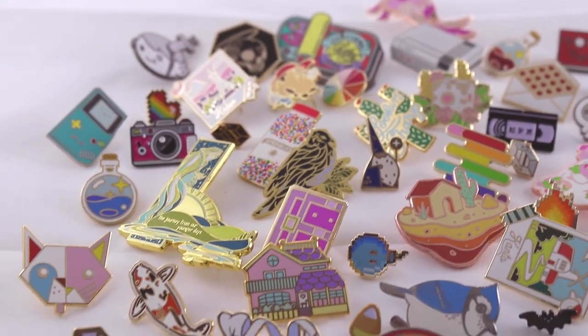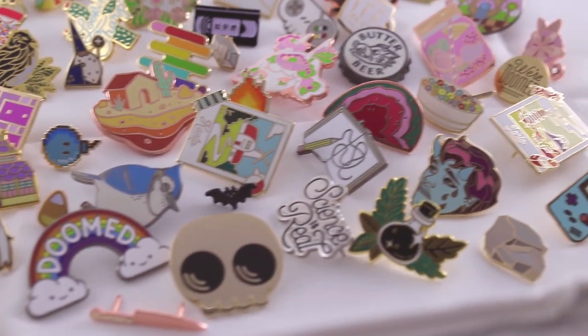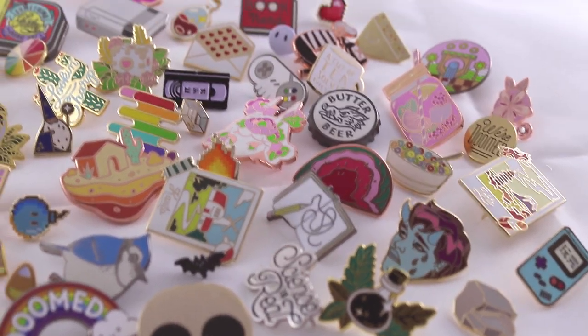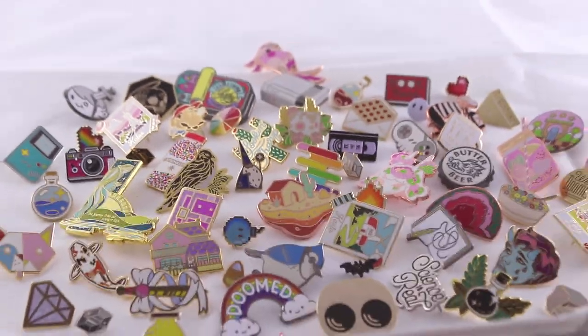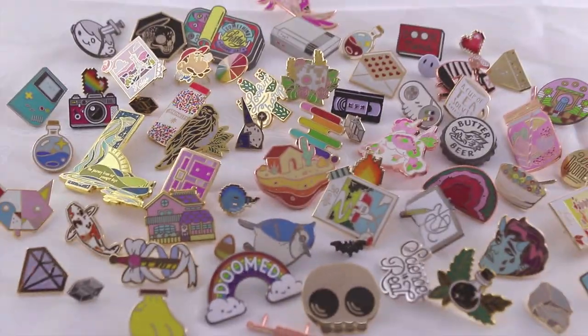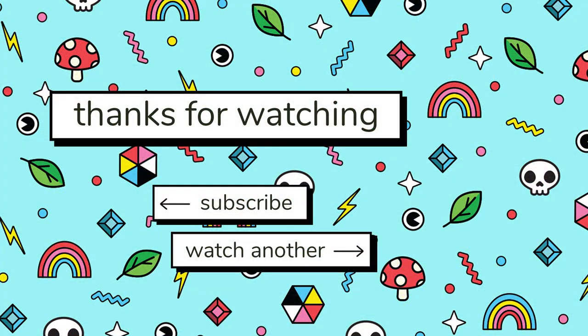These are all the pins I have right now. I just love them — I think they're so fun and so shiny, and they're a great way to support an artist if you don't want to spend lots and lots of money on original art. You can just get a pin. Anyway, thank you guys for watching and I hope you enjoyed this very, very long video. I will see you in the next one. Bye!